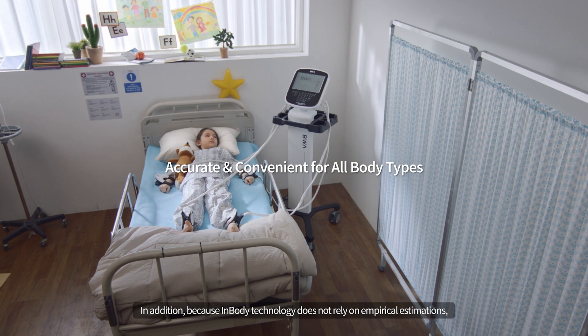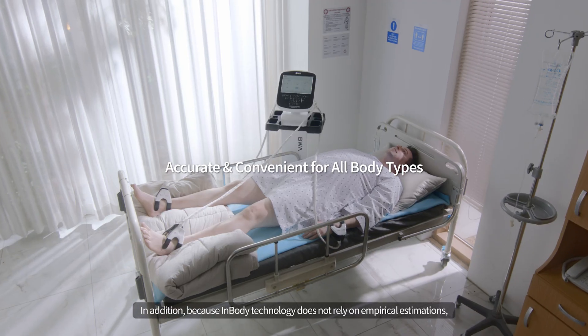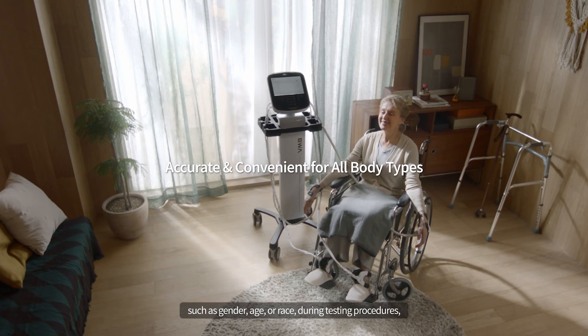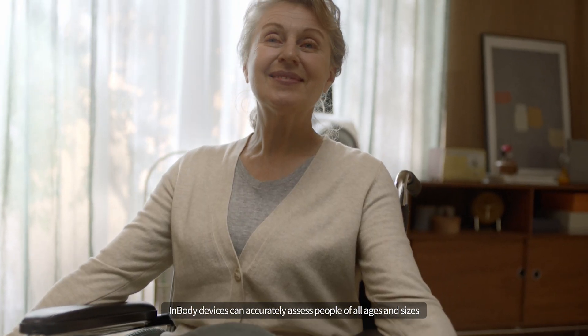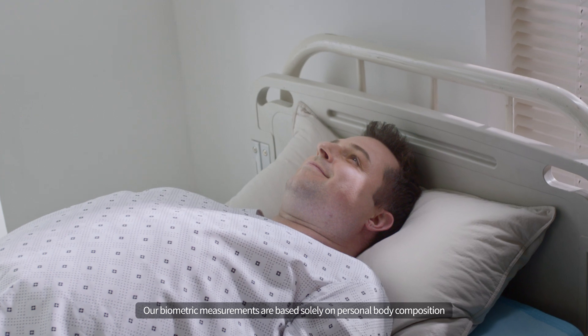Because InBody technology does not rely on empirical estimations such as gender, age, or race during testing procedures, InBody devices can accurately assess people of all ages and sizes. Our biometric measurements are based solely on personal body composition.